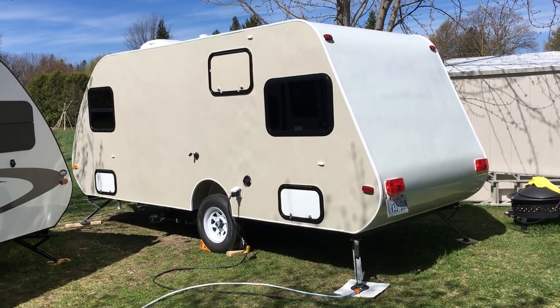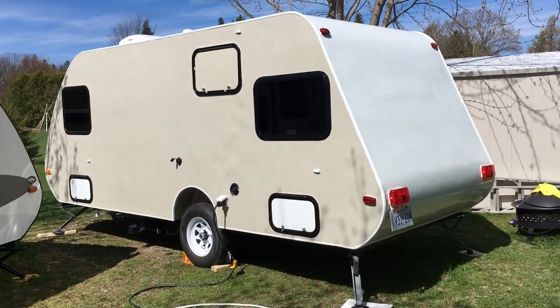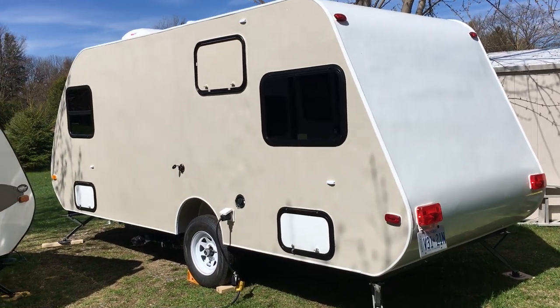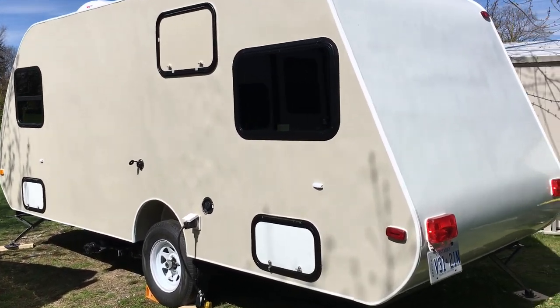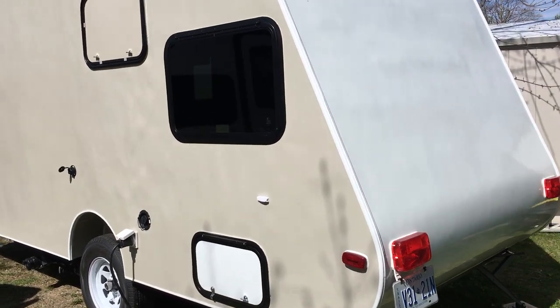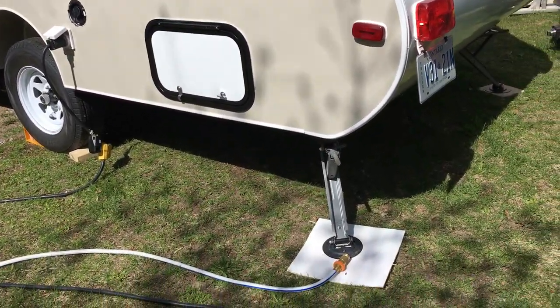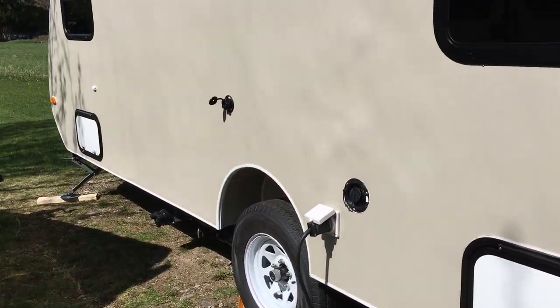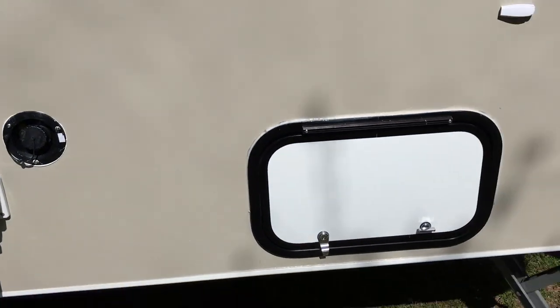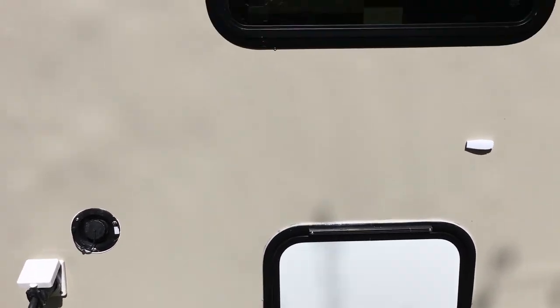I thought I'd make a video to show the outside of the trailer. This is the trailer I call the Ogle Light, and it's now finished. I have stabilizers, electrical input, fresh water input, and a cargo hatch that goes under the bed.